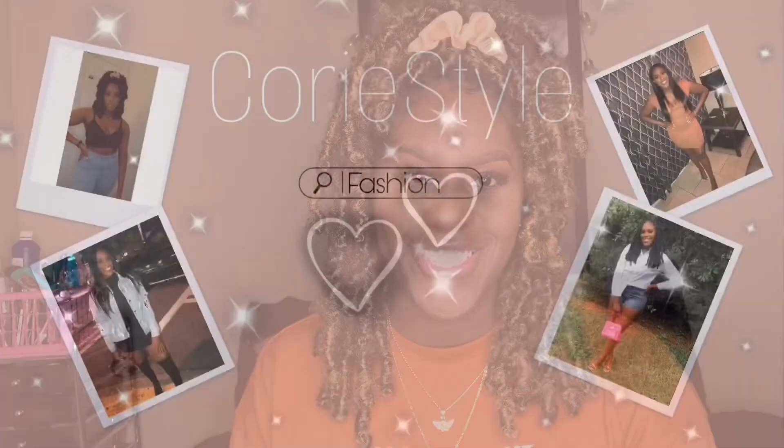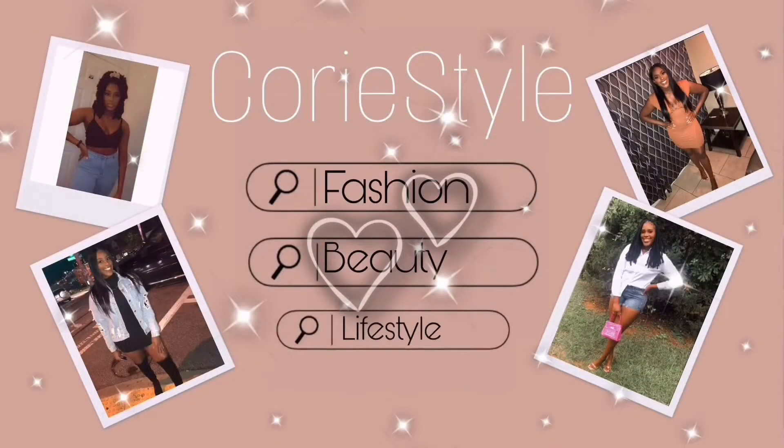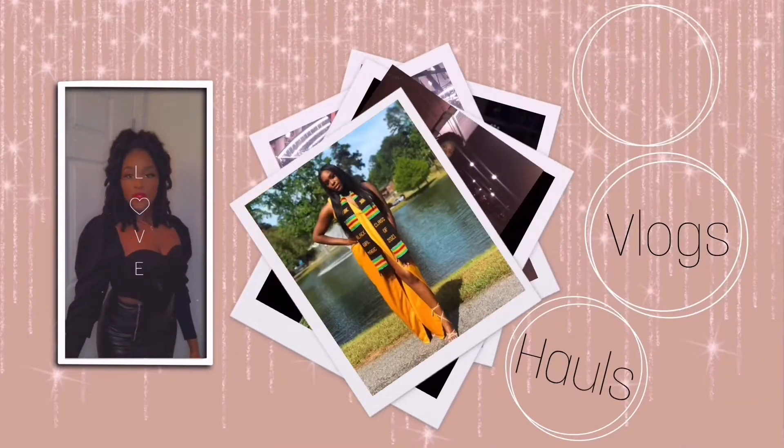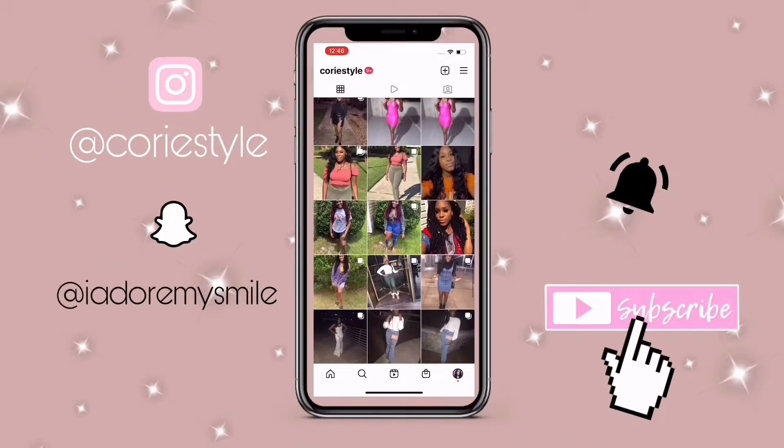Hey styles, welcome back to my channel. I'm Corey Style and today I'm going to be doing a review on this hair. If you're interested, make sure you continue watching. Don't forget to like, comment, share, hit the subscribe button and let's jump right into it.